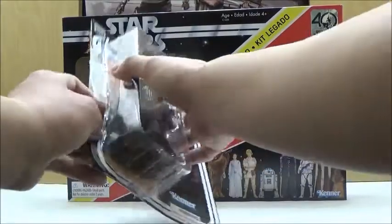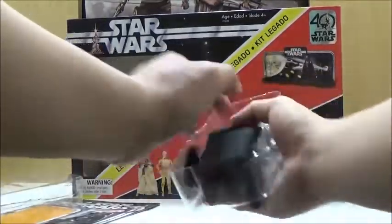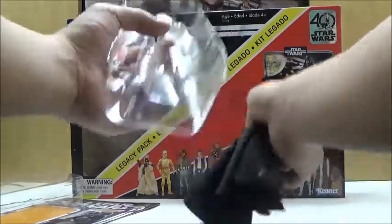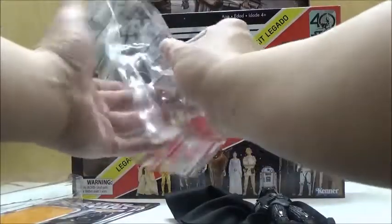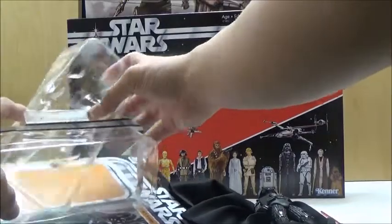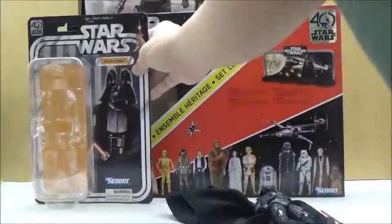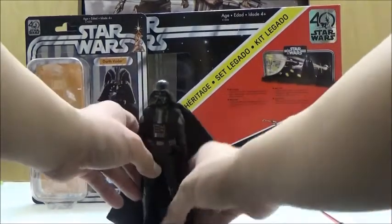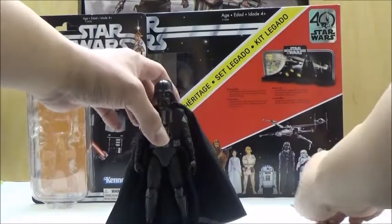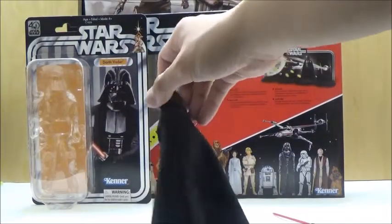We'll open this up and take a look at the Darth Vader inside. It does have an inner bubble, which you do need to remove the figure from. So we're just going to quickly pull out the Vader, along with his lightsaber, and take a closer look at this new Vader. Upon further inspection, it has some really nice new tooling and a bunch of new design parts all around.